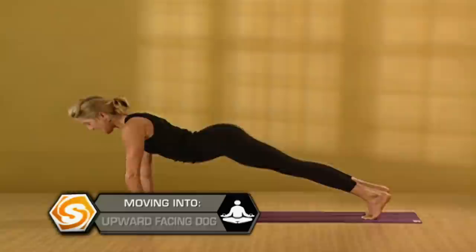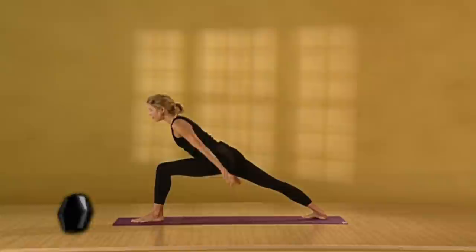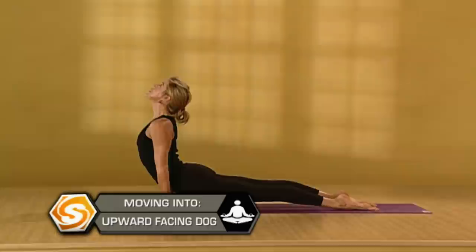On an inhale, sink your hips low. Reach out of your hips. Exhale, lower your hands down. Step back. Lower. Inhale, stretch the front of your body. Reach your heart up. Exhale, downward facing dog.